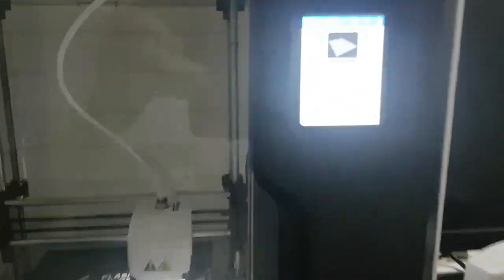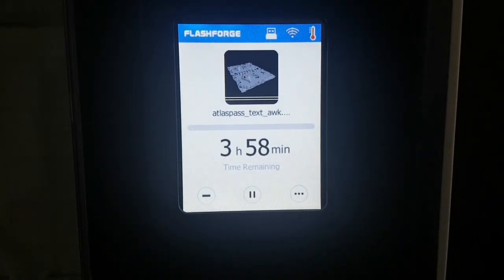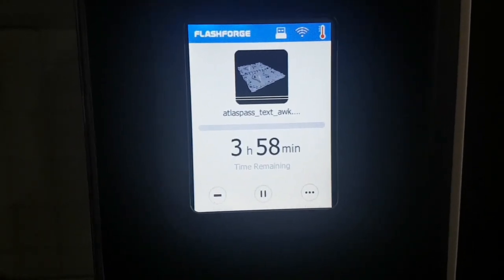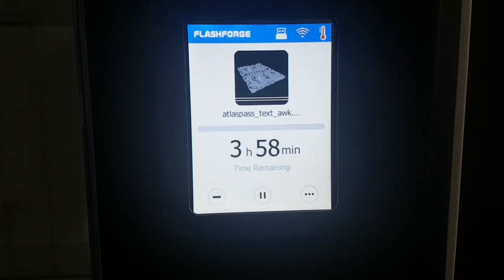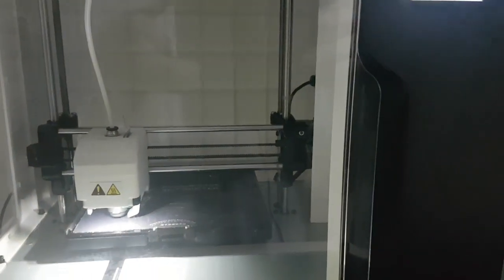Okay right, well I've just set that printing again. As you can see here it could take 3 hours and 38 minutes to print two atlas cards, but it usually tells you how much money it's going to cost you as well. I think it's going to cost me about 5p for the two atlas cards, which is mental.